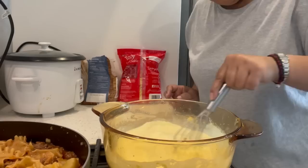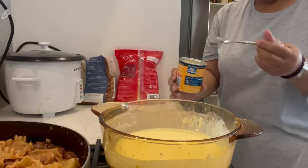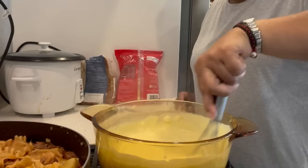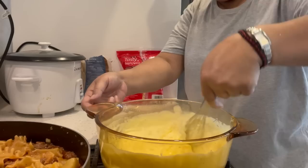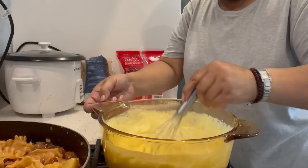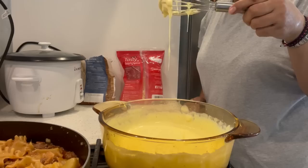Stir this to thicken the white sauce. I'm putting two teaspoons of Vegeta in. You can put some more mixed herbs or more flavour you want in there, but I'm just going with this white sauce with a bit of cheese — a handful of cheese. Stir it in, and once the cheese has melted, turn it off. Taste and see if everything is good. This is how thick you sort of want it.